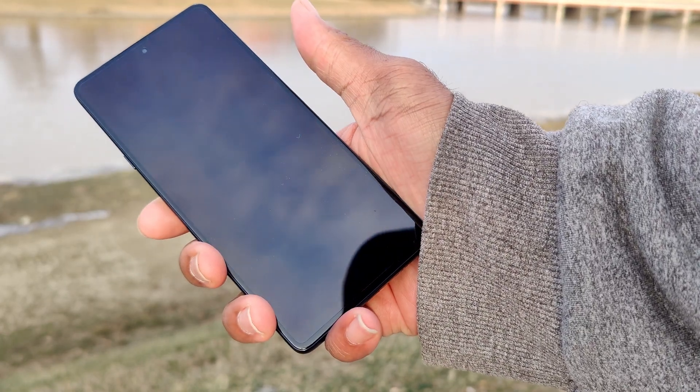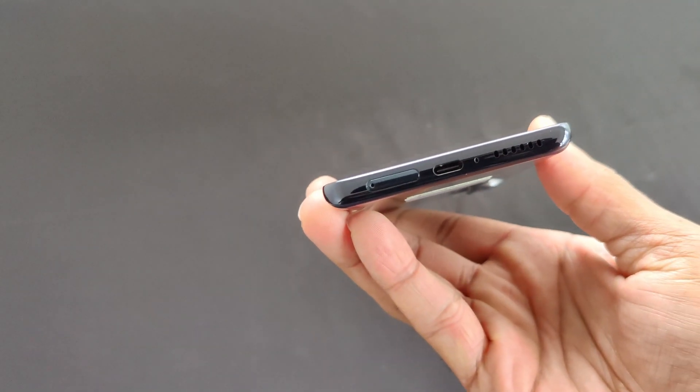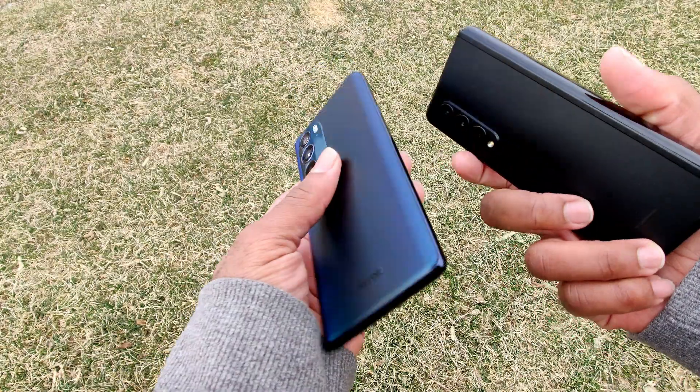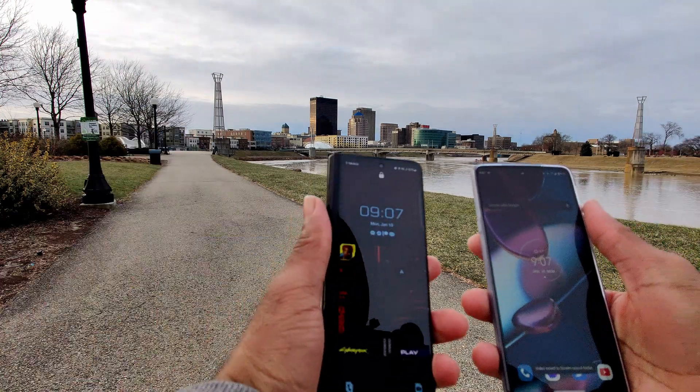My first impressions on this phone are two-fold. The finish feels great in the hands with a kind of glossy matte finish, and for some reason makes me miss having a flat display. Using my Fold 3 as my daily driver and my OnePlus 8 Pro as a backup, I seem to prefer it to the curved display.